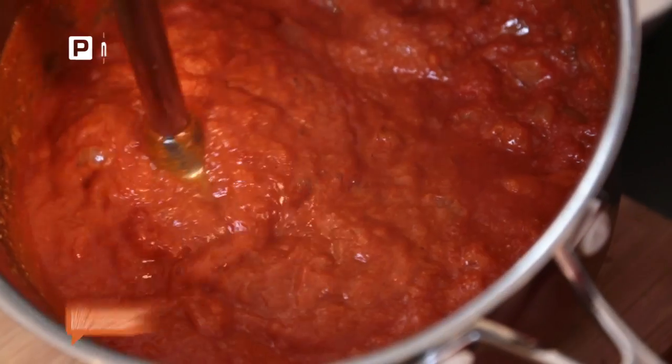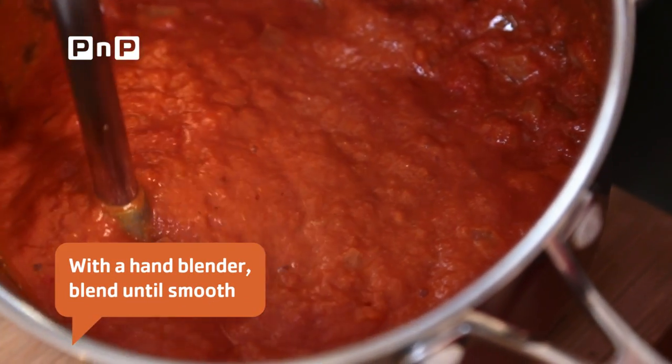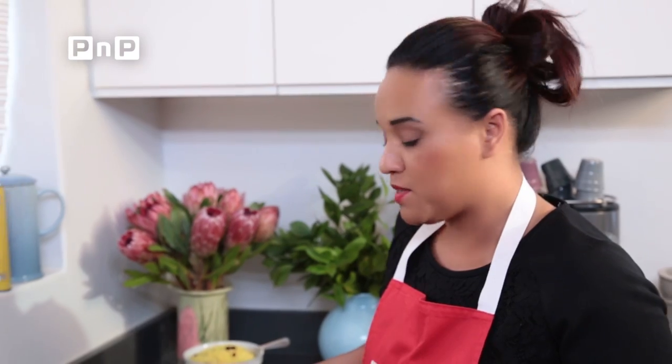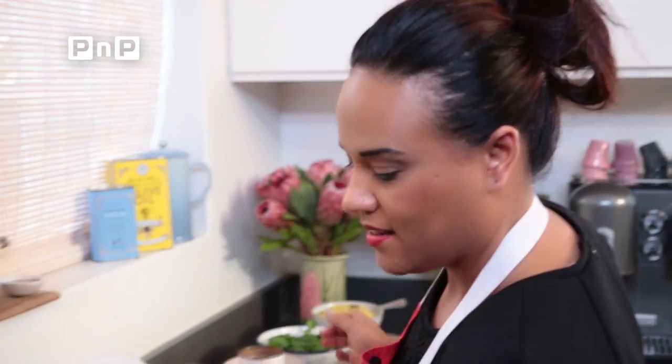After about five minutes this is ready to blend. What you're going to get is a beautiful thick curry sauce. Pop this back onto the heat and we're ready to add our chicken and our yogurt.